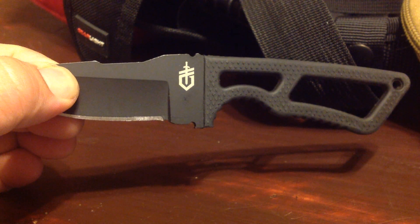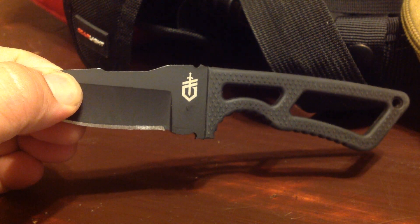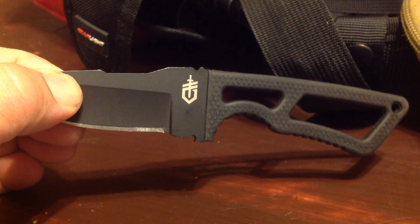So yeah, this is Brian showing you the Gerber Ghost Strike — and I'll be making more videos. I'll sign off for now. Talk to you later. Bye-bye.